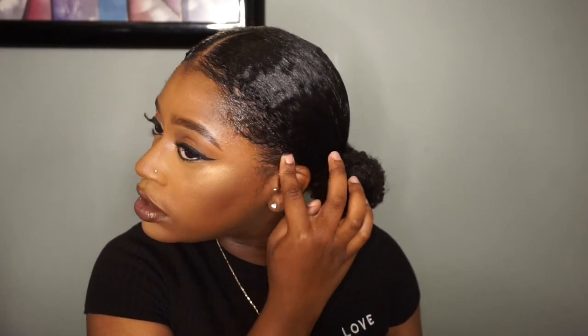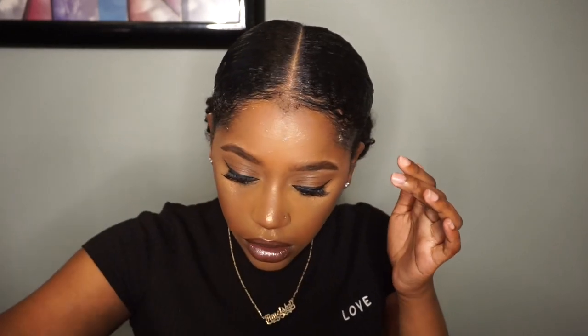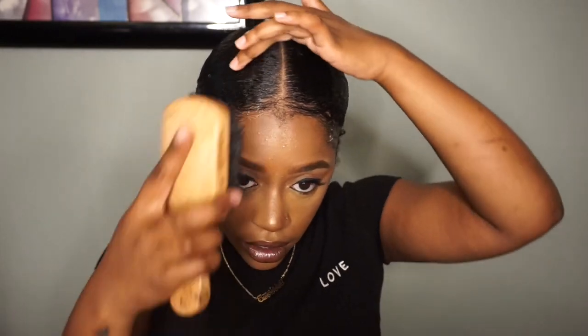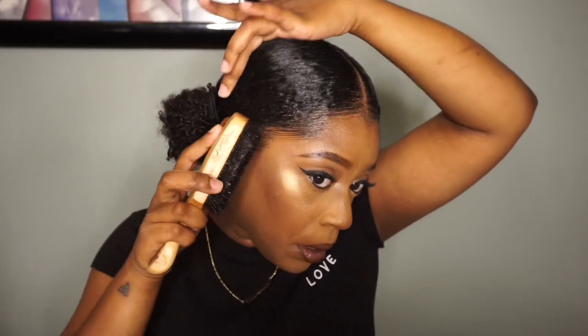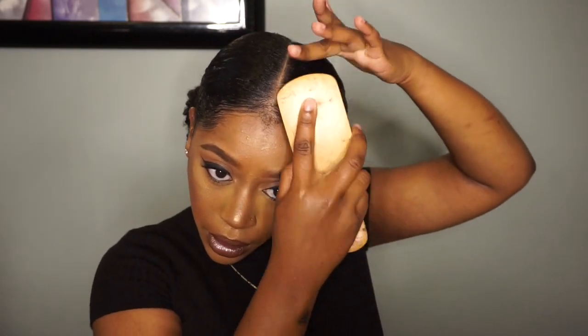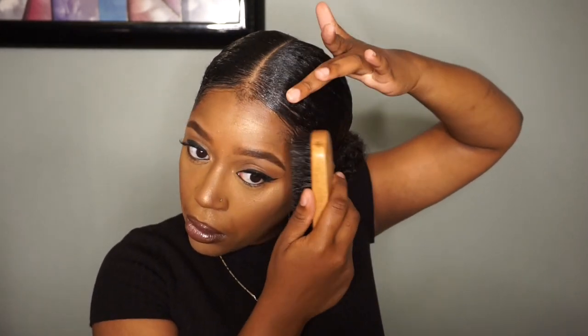I'm going back in with the gel to smooth out my edges. As y'all know from my previous videos, I'm not an edges girl — I do not know how to do my edges or those cute designs. Literally all I'm doing is taking the gel, putting it on, and then taking my brush and smoothing it down. That's as far as I go when it comes to edges.